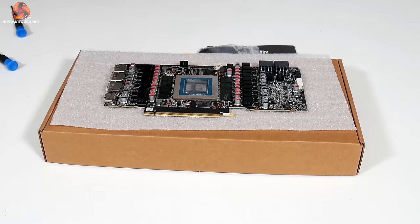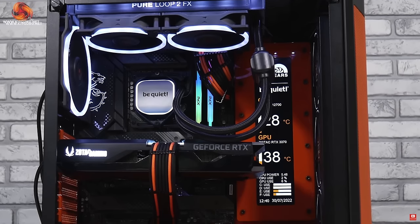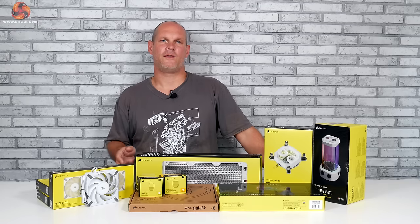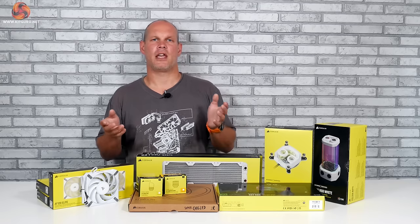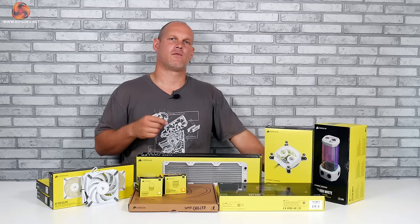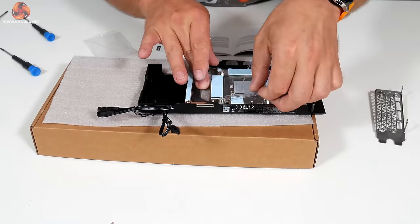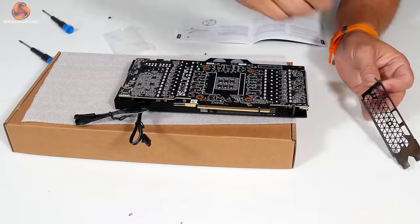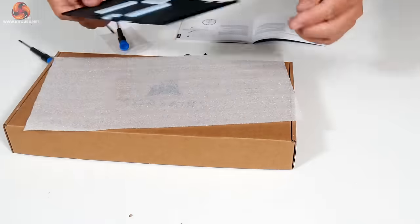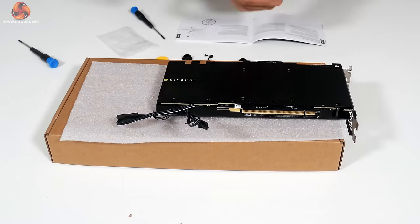Our MSI 3080 Amp Hollow is quite a straightforward card to strip down — it only has a few screws holding it together. Make sure you keep all the screws and put them back into the cooler so you know where they go if you ever need to refit it. With the graphics card stripped down, I can install the block following Corsair's instructions. It's great to have all the thermal pads and paste pre-installed — I've fitted blocks before that required thermal pads of different thicknesses to be cut to size, so having this done for you makes it a less daunting experience.